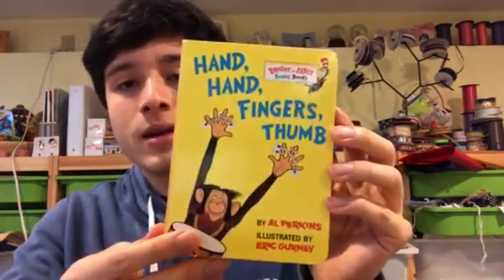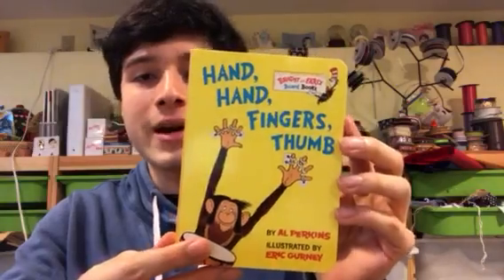Hello there, my name is Jake Leon and today I'm going to be reading a book for the children at the family house. Hand, Hand, Fingers, Thumb by Al Perkins, illustrated by Eric Gurney.